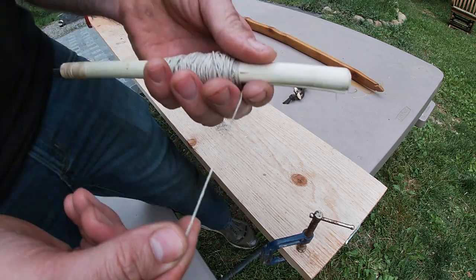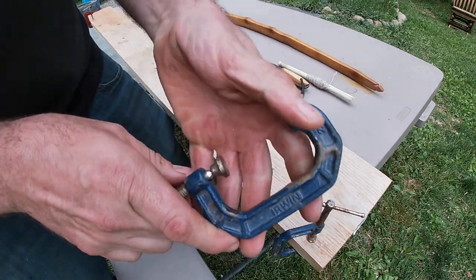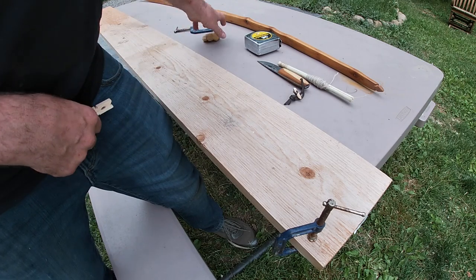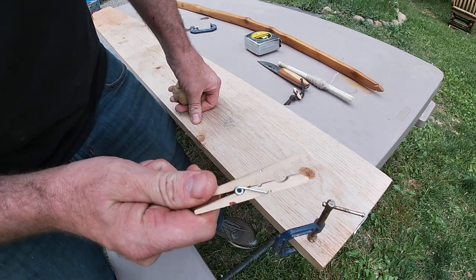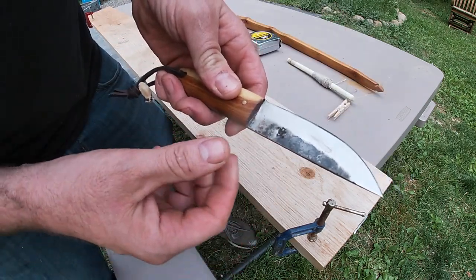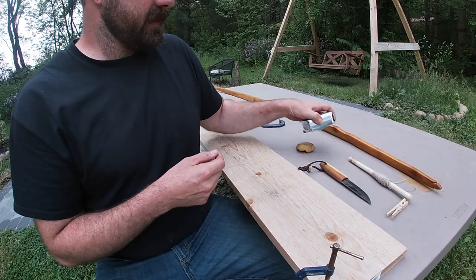We're going to make a high quality linen bowstring. What you're going to need: three C-clamps, a tape measure, a table to work off of, some beeswax, a clothespin helps, and a good knife. There's the best knife I own — this is from my buddy Jason over at Hobo Forge Survival.